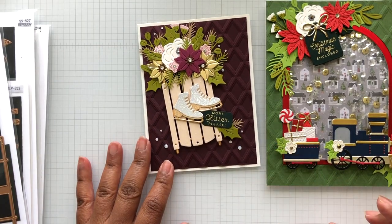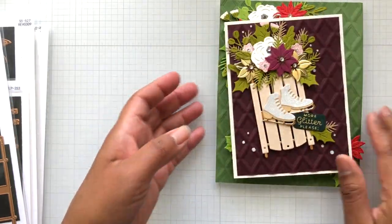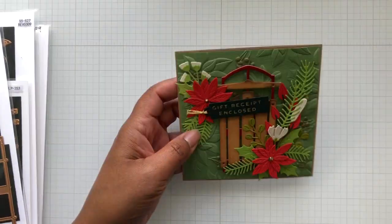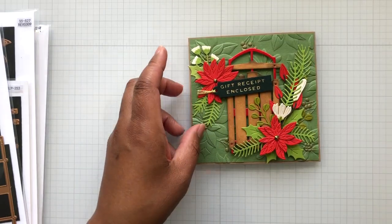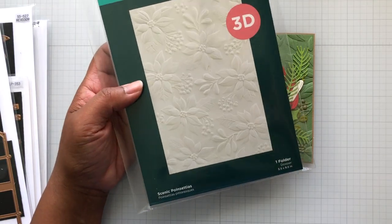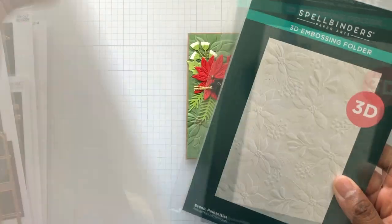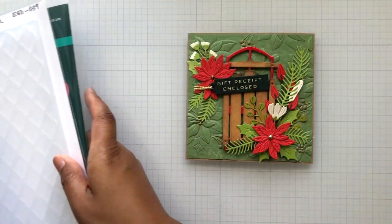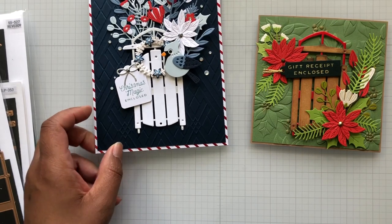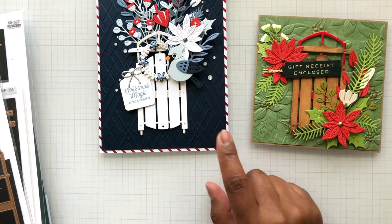Hopefully it comes back in sooner than later. Moving on — this one is a five-by-seven, A2 card size. Next card is this little cutie patootie five-by-five card. This one I did use the 3D embossing folder: Scenic Poinsettia. There are some holiday embossing folders that consist of the Scenic Poinsettia, Dimensional Diamonds, and a third one — Argyle Socks. There she is! I have no idea where I put the Argyle Socks, but here it is in action, and here's the poinsettia.